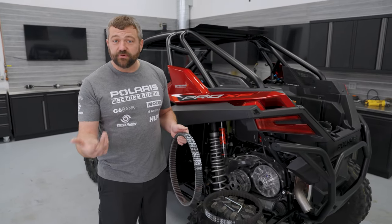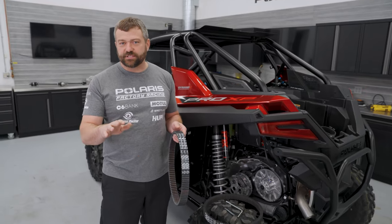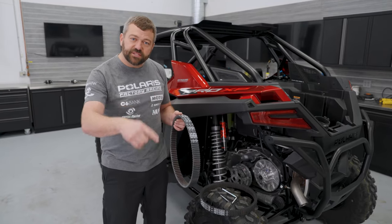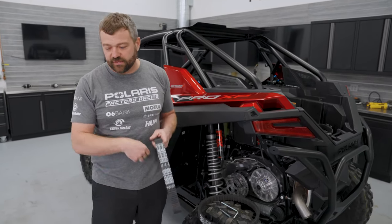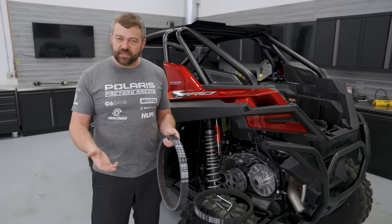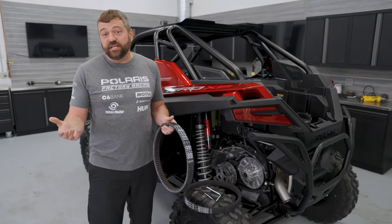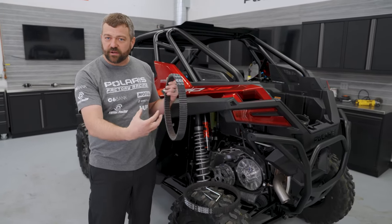Another tip, especially in high-load environments like dunes: when you're done riding and the machine is in park, while you're taking off your gear, lightly rest your foot on the throttle and rev it to about 3,000–4,000 RPM — just enough to get the belt spinning — for about 30 seconds, roughly the time it takes to pull off your helmet, goggles, and gloves, undo your harness, and step out. Then let the engine idle until the cooling fan kicks off. There's always a bit of heat soak after you park as heat from the bottom of the motor works its way up, so this is an easy way to extend belt longevity versus just jamming it in park, turning off the key, and letting that belt get hot where it contacts the clutches.